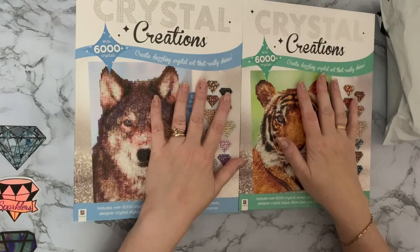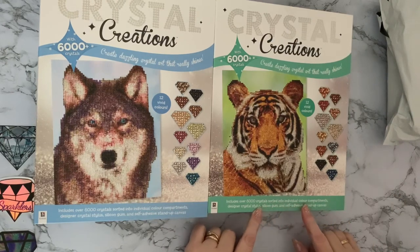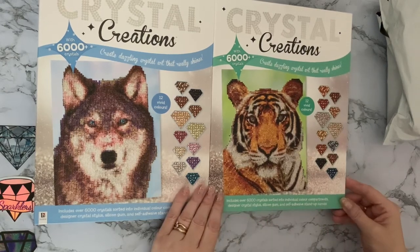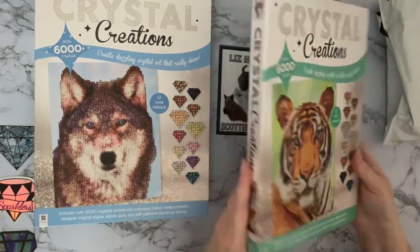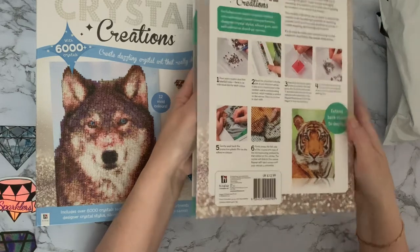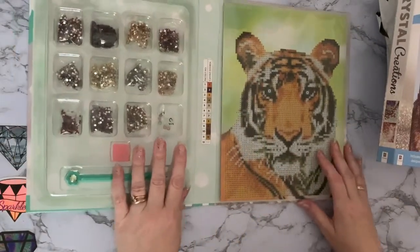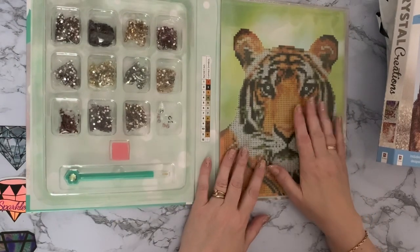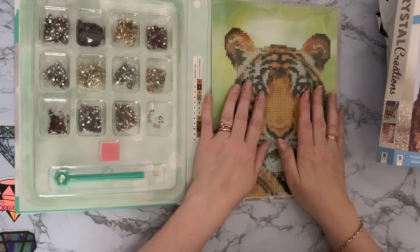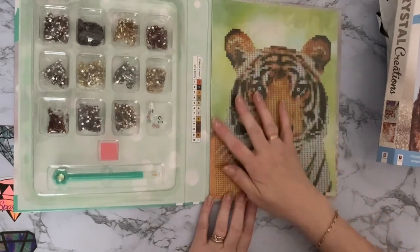So these are Crystal Creations — over 6,000 crystals sorted into individual colour compartments, a designer crystal stylus, silicon gum, and a self-standing canvas. They're lovely for getting somebody started into diamond painting and crystal art. Instructions are on the back in a book format that opens out. They're great for the money — I've seen them in The Works and The Range. They seem aimed at a younger market, but they're still a nice item.